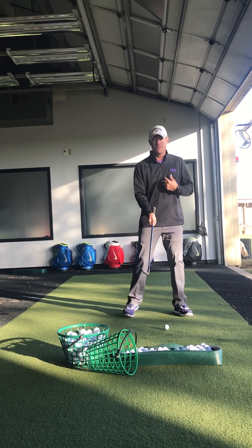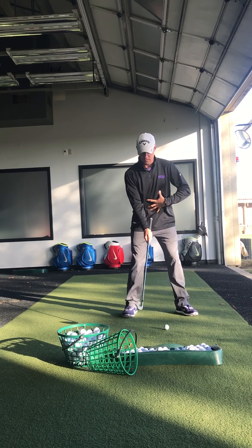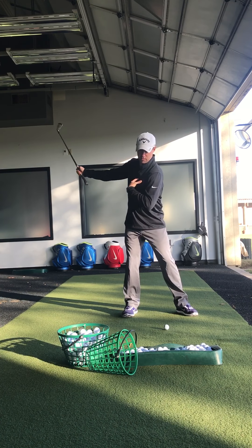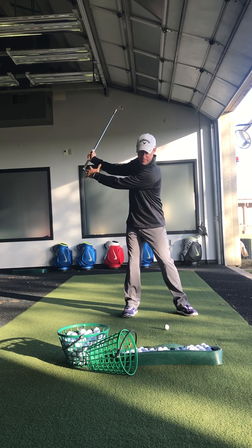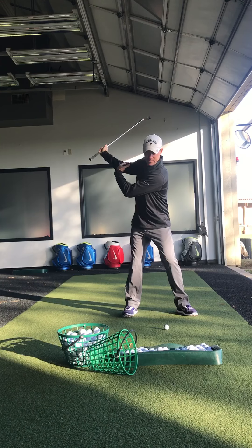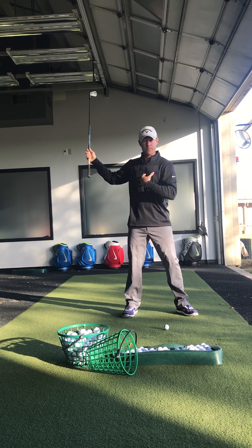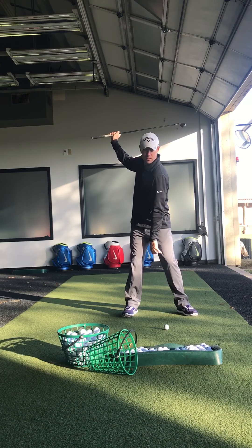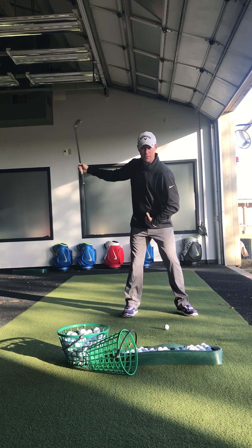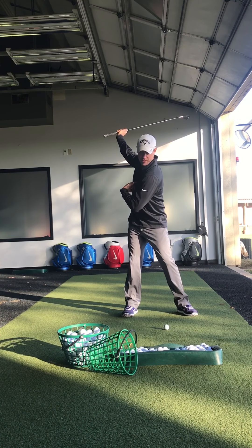What you're going to see is from the top: there's a little shift to the right in the backswing to about left arm parallel, and then everything starts to move back laterally. At the top of the swing, when the club transitions, the center of the ribcage and the center of the pelvis are more or less going to be where they started — relative to address.